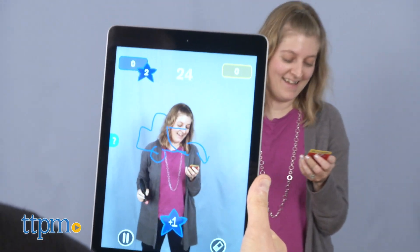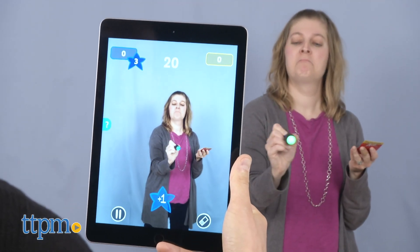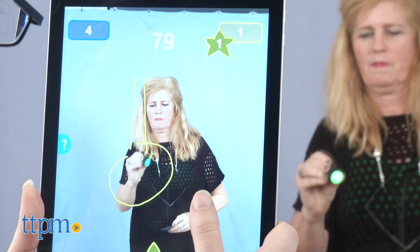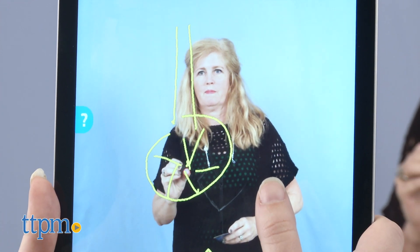Dump truck! The clues don't have to be drawn in exact order, so do ones that you think are easiest first. The picturist can't see what his drawing actually looks like, but his teammates can because they'll be pointing the in-app camera at the picturist to see him appear on screen alongside his sketch.